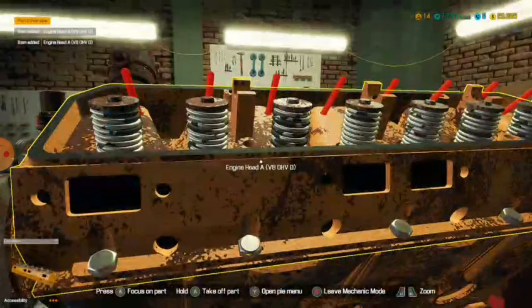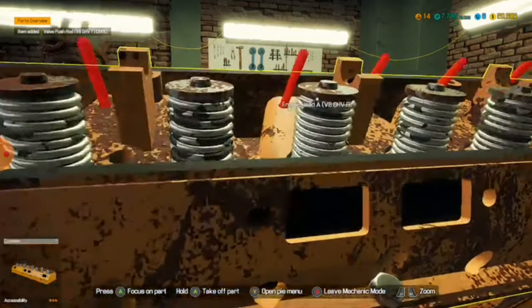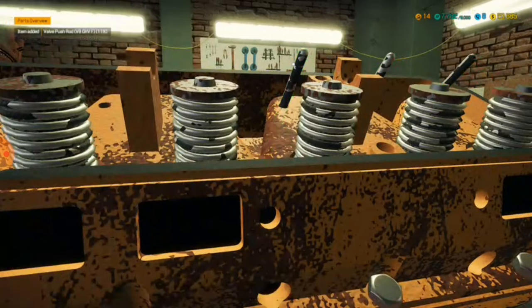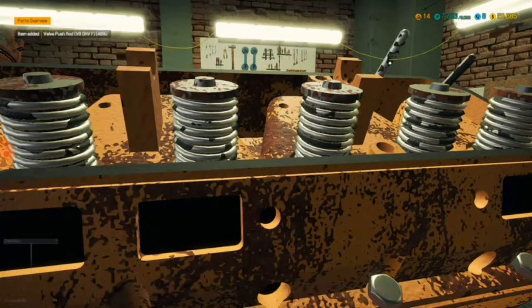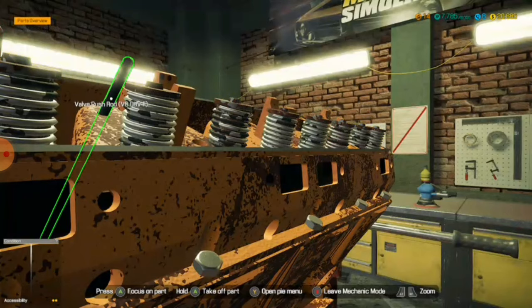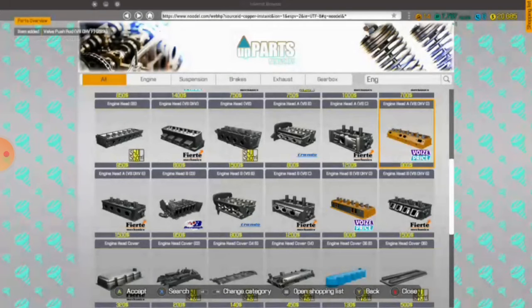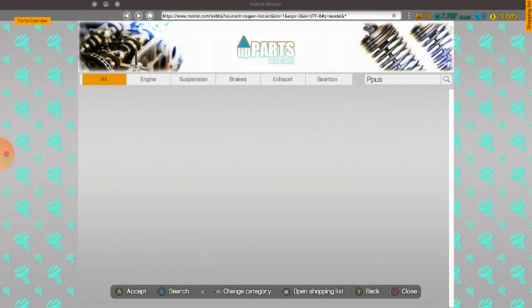I need more push rods though — I need like eight more. Push rods — give me eight of these, please. They only cost five bucks each? They're cheap as hell.